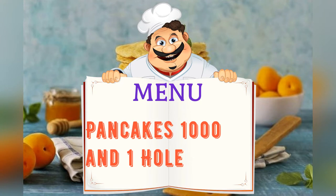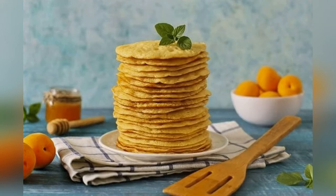Today on the menu: pancakes — a thousand and one holes. Friends, adjust ingredients to your taste and color.